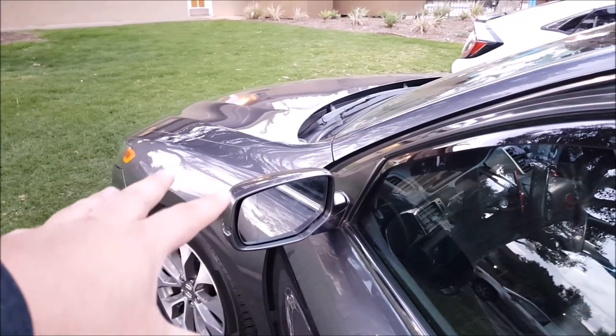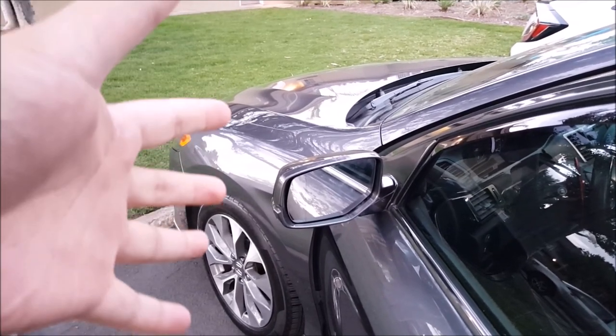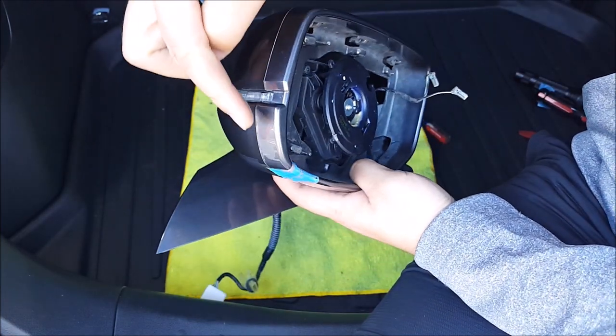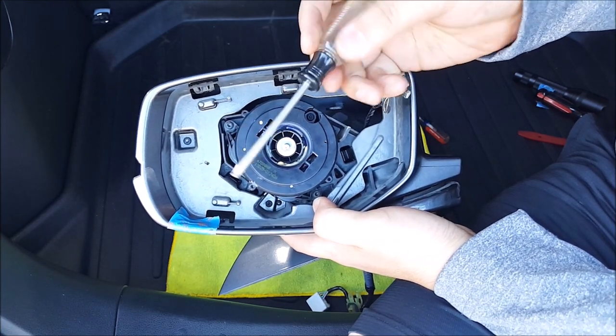For the driver's side, I'm going to remove it completely from the vehicle. I do have a detailed video on my YouTube channel on how to do that, so I'll link it in the video description below. This side is the driver's side without the lane watch camera. You're going to need a T15 Torx screwdriver.